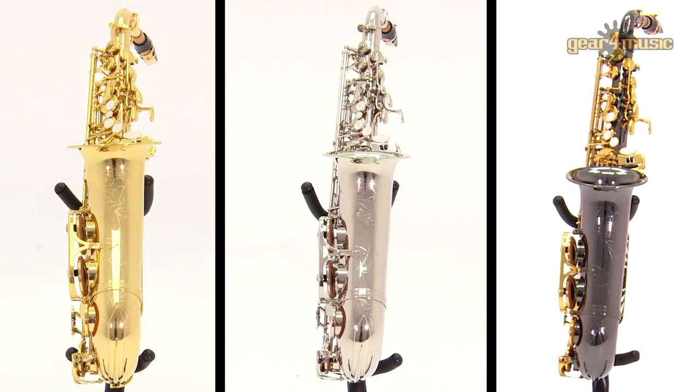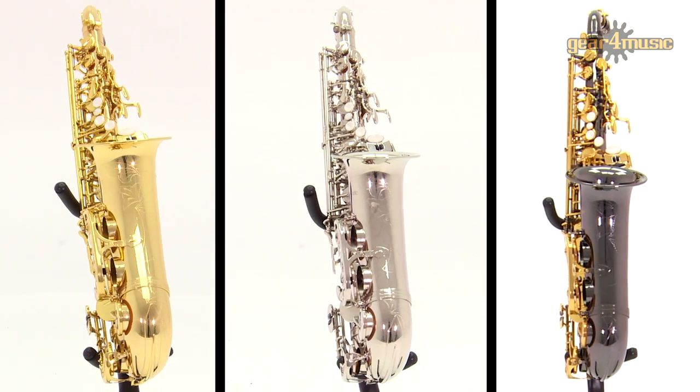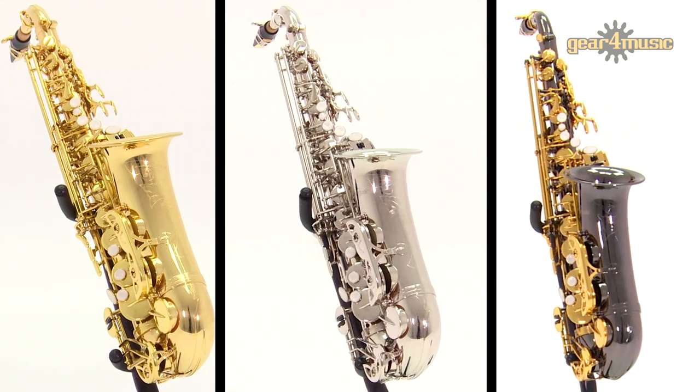Complete with a hard case, reed, pad saver and strap, Gear 4 Music's alto sax is also available in several other finishes.